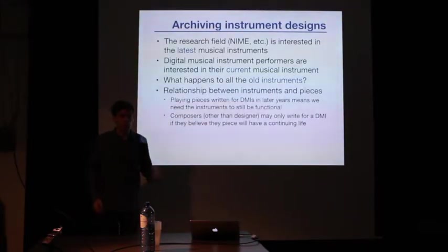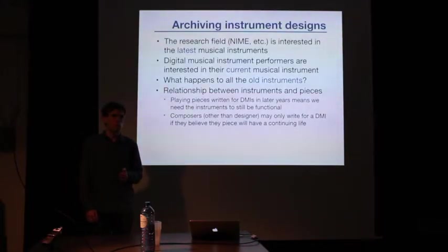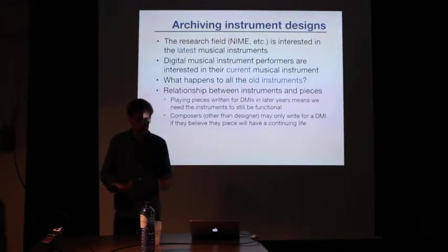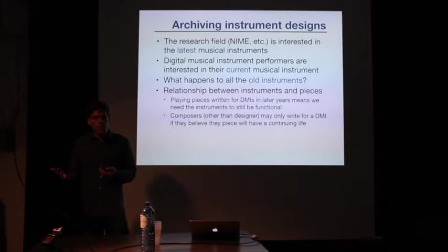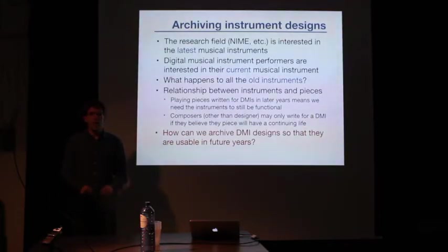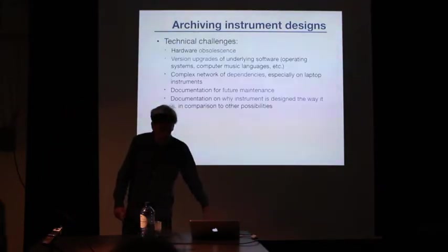It's problematic for a whole bunch of reasons, including musical ones. If I build an instrument for my own performance, that's fine — I can play with it as long as I want and then move on. But if I build an instrument and ask somebody else to write me a piece for it, while giving them no guarantee the instrument will exist in six months, a lot of composers will say they'd rather write for a violinist, because they know that piece will have a continuing performance life. At the same time, for an instrument to have a reason to keep being used, it's very helpful to have a repertoire. There's almost an unstated contract between the composer and the designer — the piece has a life, the instrument has a life. So the question is: how do we archive the designs of digital musical instruments so that they continue to be used in future years?